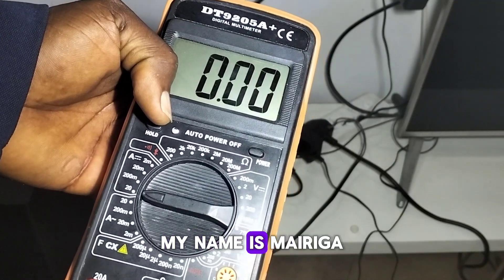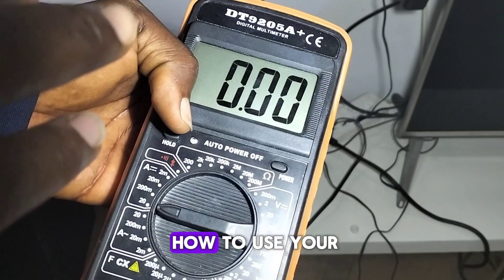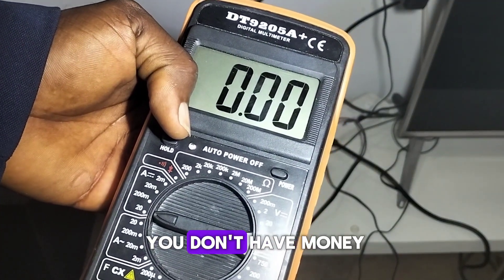Hi guys, welcome to my YouTube channel. My name is Merigai Manuel, your favorite solar energy guide. In today's video I'll be showing you how to use your digital multimeter like a pro, if you don't have money to buy a Fluke meter or a clamp meter, because they are mostly expensive.